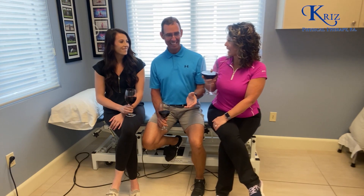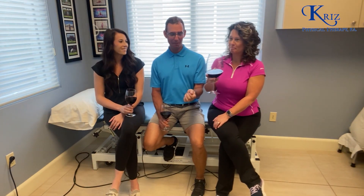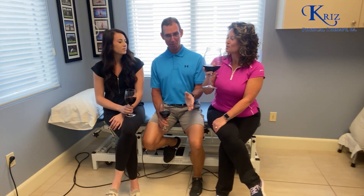The banter about explaining it in plain language aside, sometimes the bursa can be compressed and irritated.